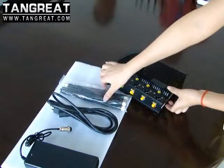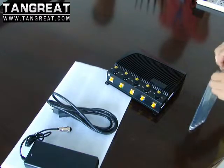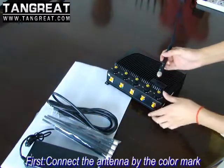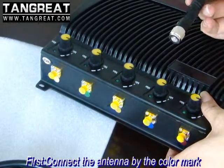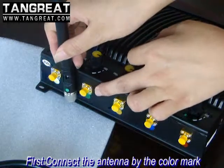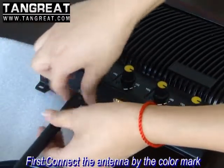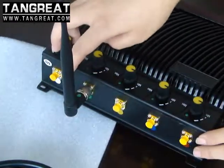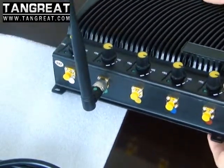Now let me show how to install the jammer. The first step is to connect the antennas. Please remember, when you connect the antennas, you should connect them tightly and correctly. Other antennas are the same.